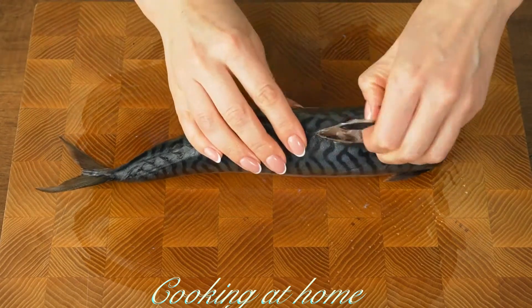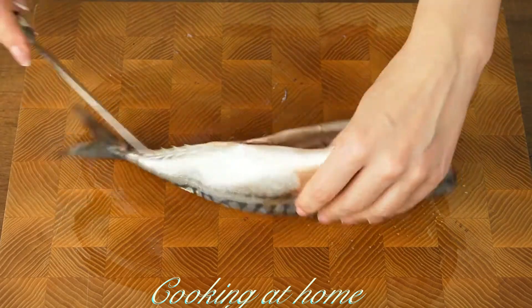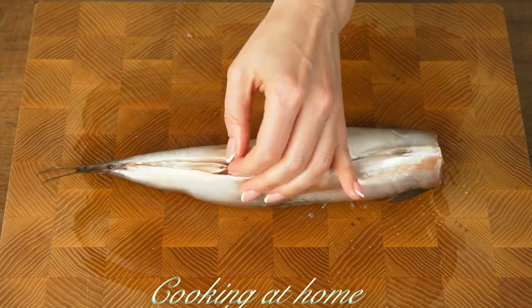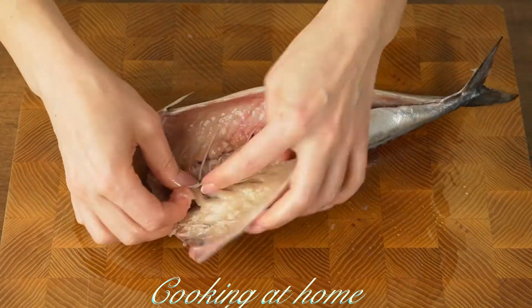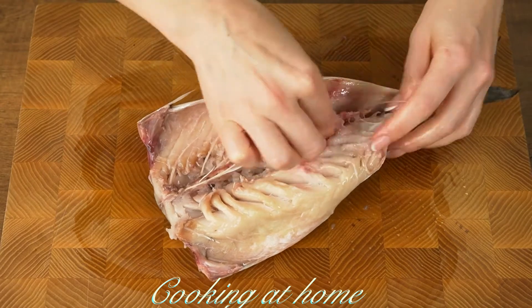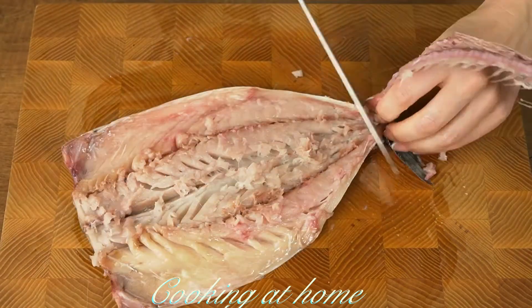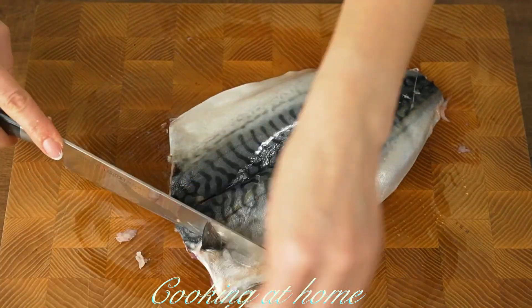Let's prepare the fish. Let's cut it in half and take out the insides. Let's take out the spine, and then take out the fins and tail — and the fish is ready.